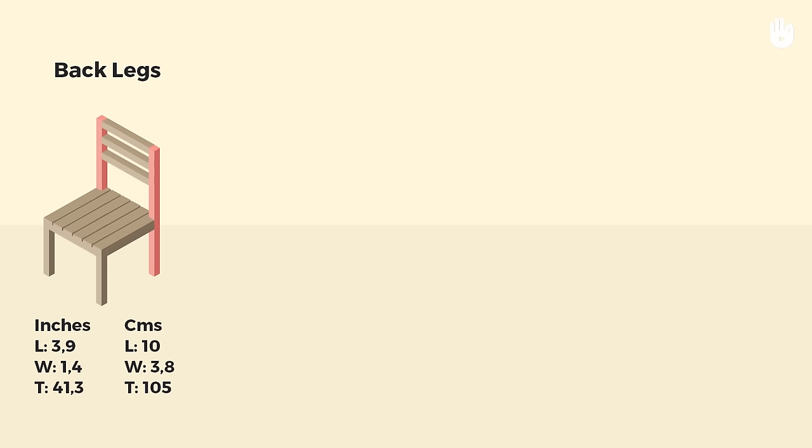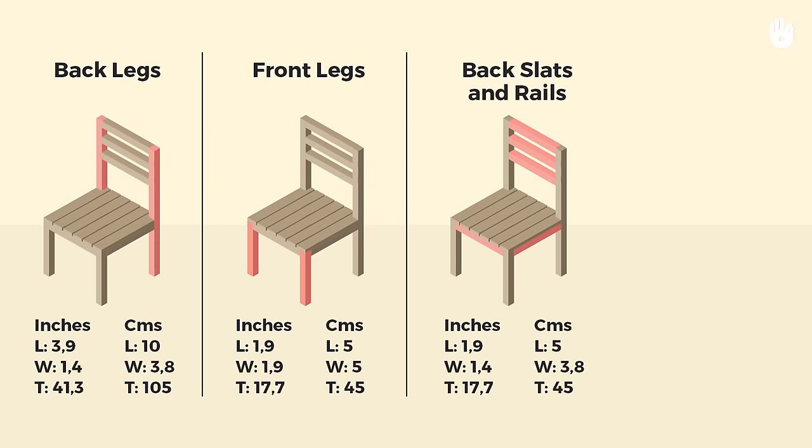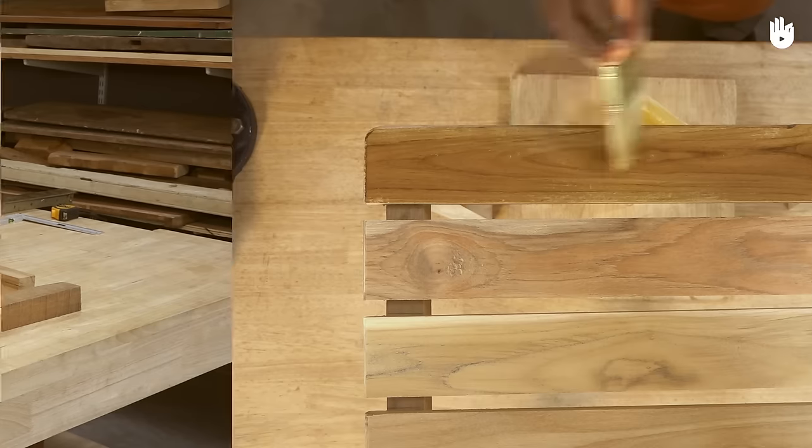The materials you will need are two pieces of wood for the back legs of the dimensions 10 by 3.8 by 105 centimeters, two pieces for the front legs of the dimensions 5 by 5 by 45 centimeters, seven pieces for the back slats and rails of the dimensions 5 by 3.8 by 45 centimeters, and six pieces for the seat slats of the dimensions 7.5 by 2.5 by 45 centimeters. You will also need adhesive, sealer and thinner.